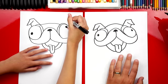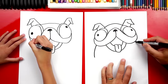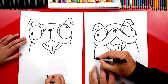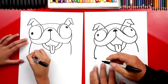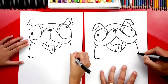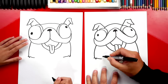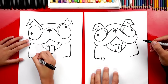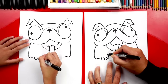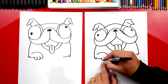Now we're ready to draw his arms. Draw a curve coming down from his cheek, and repeat that same curve on the right side. We're drawing him sitting in his car seat, so his paws are gonna be up. Draw a little fur sticking out of his elbow — it looks like a little W. Then draw the rest of his arm coming in. Do the same on the right side: a little W for his fur, then draw the rest of his arm coming in.